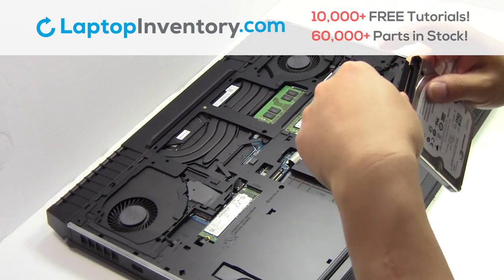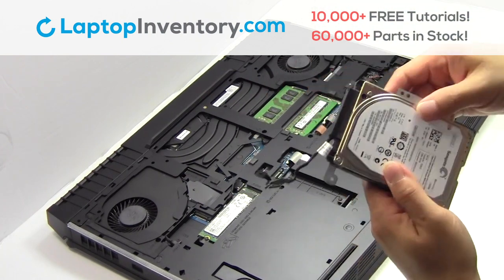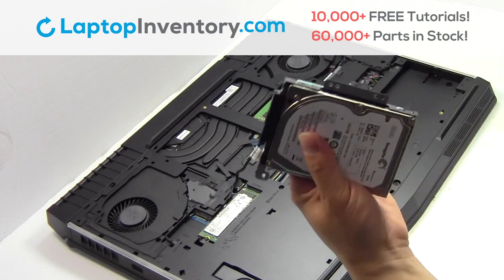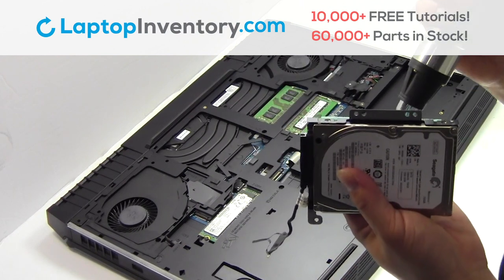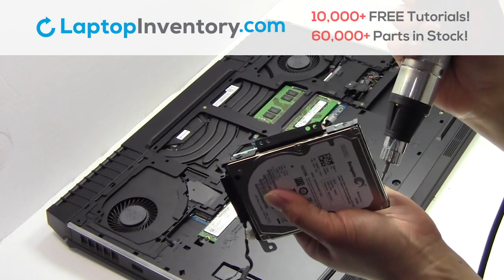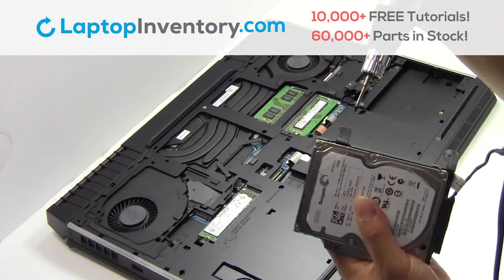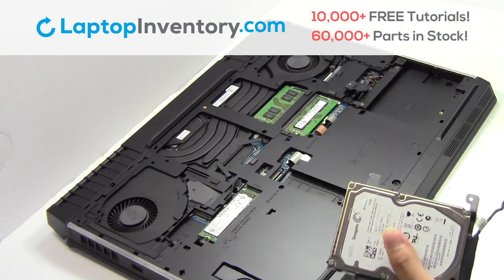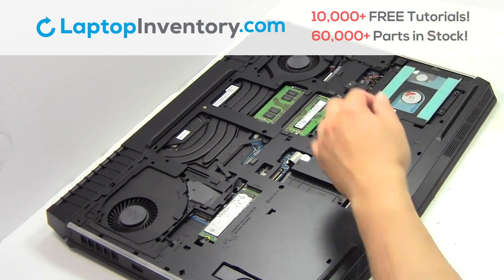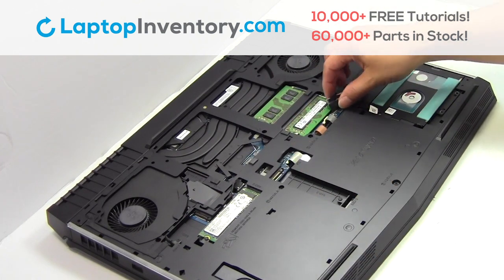We will now install the new hard drive. Place the screws back in. Slide the hard drive back in. Plug the cable back in.